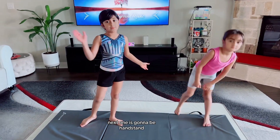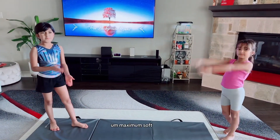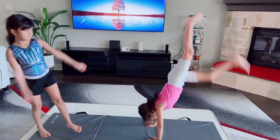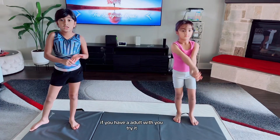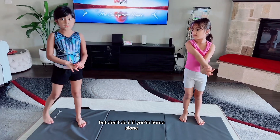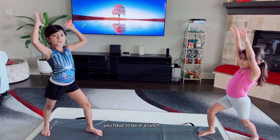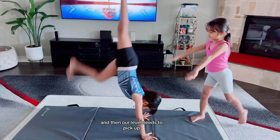Next one is going to be handstand. For handstand, you would need a flexible soft place. Move into your handstand. But beginners, if you can't do it yet, don't do it. If you have someone with you, try it. But don't do it if you are home alone. To do it, you have to be in a lunge and then level up and kick up.